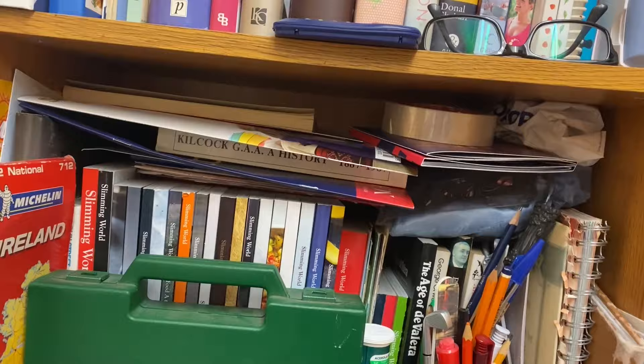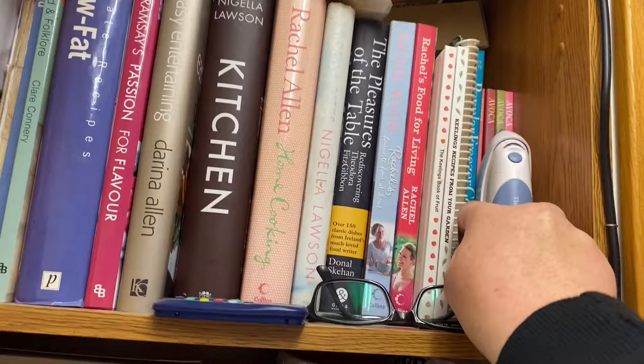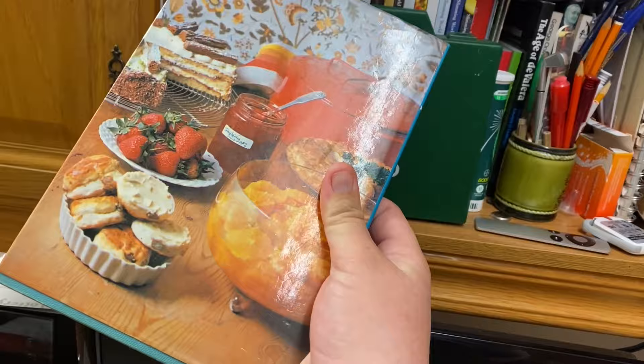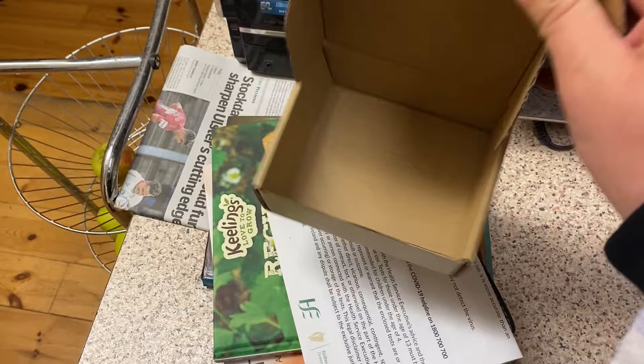Okay guys, this area has become a total mess as you can see, so I'm just going to quickly pick out the ones I know we don't use and aren't going to use, take them out and go from there, and kind of rearrange and reorganize. It's a Mary Berry one — I love Mary Berry — but it's just a lot of stuff in there which I personally wouldn't make. And we got these for free and we never use them.